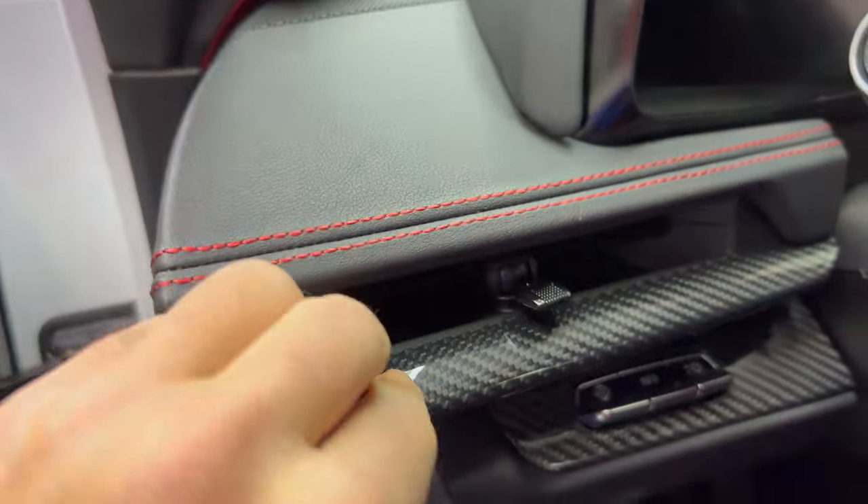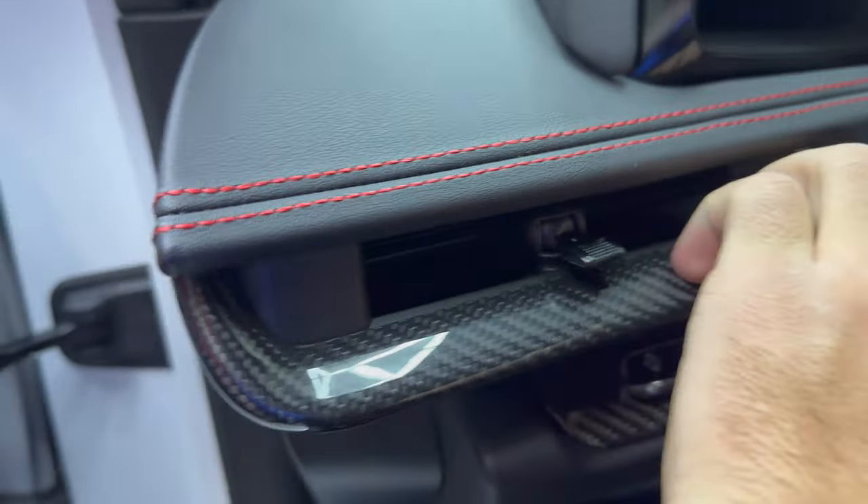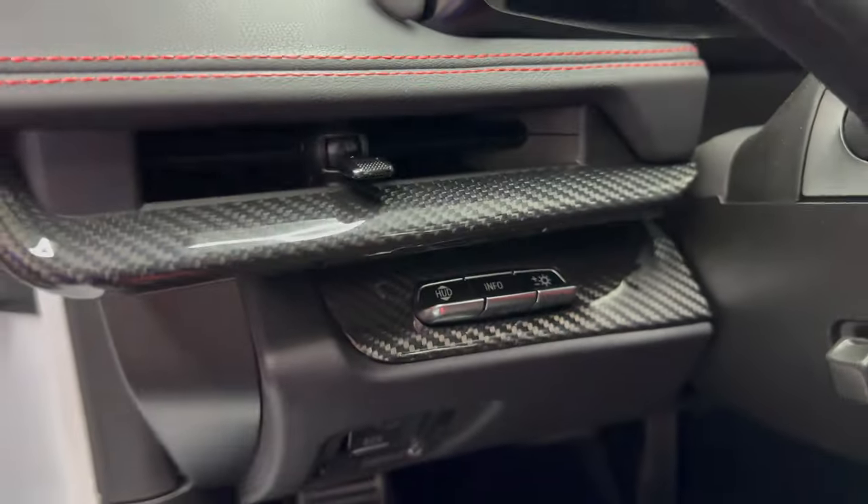Cover up all that chrome and silver, and then our three-piece dash trim to cover up all that chrome on the interior right around the dash, radio, and inside of the dash as well.